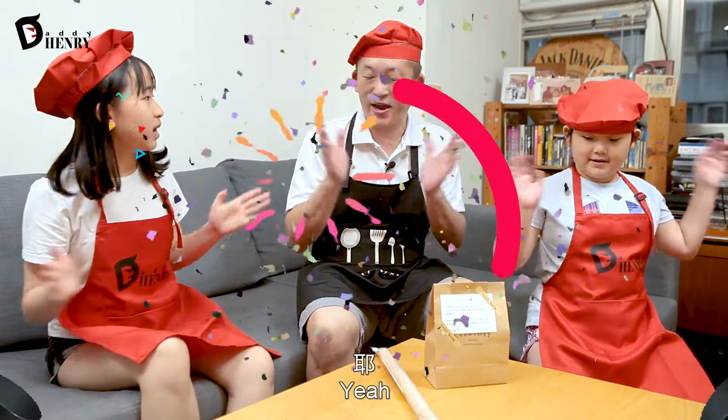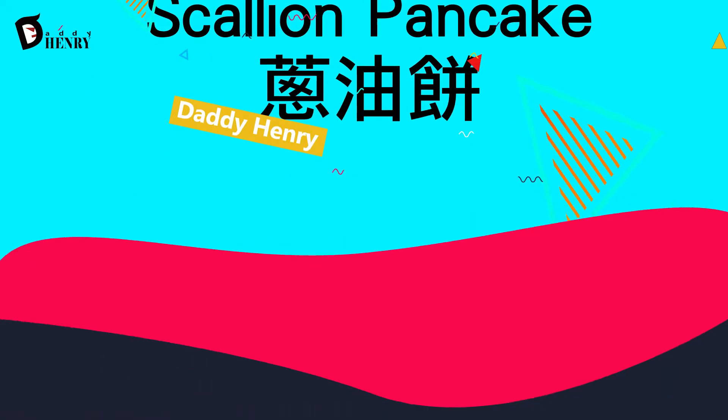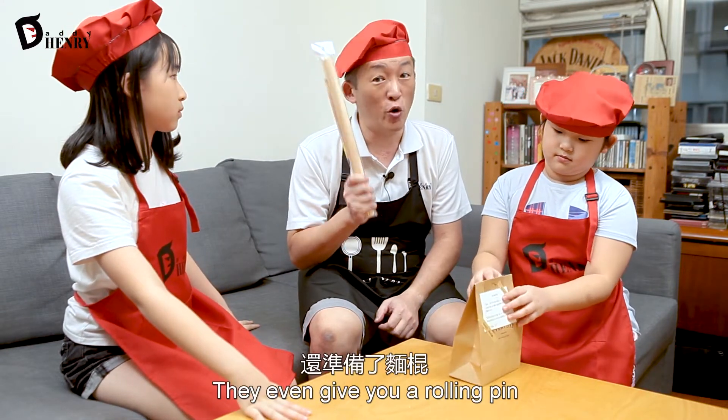Today we will be making a scallion pancake from Welcome Bake. Now Welcome Bake is really considerate — they even give you a rolling pin.